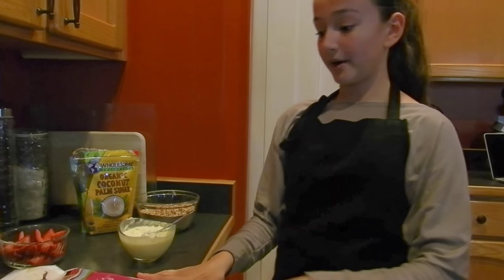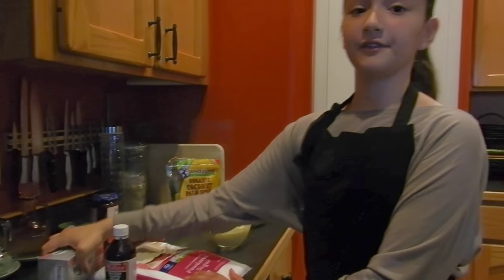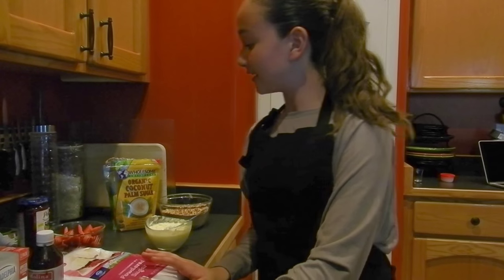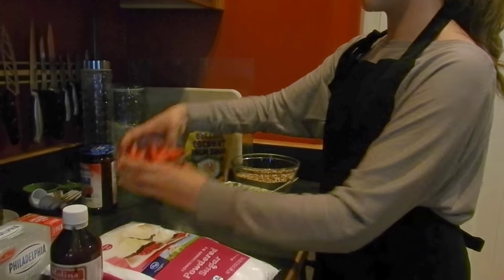For the filling part we're going to need powdered sugar, vanilla, and cream cheese. For the filling there's really no specific amounts, it's just by preference. For the topping we'll be using strawberry jam with some fresh cut strawberries.